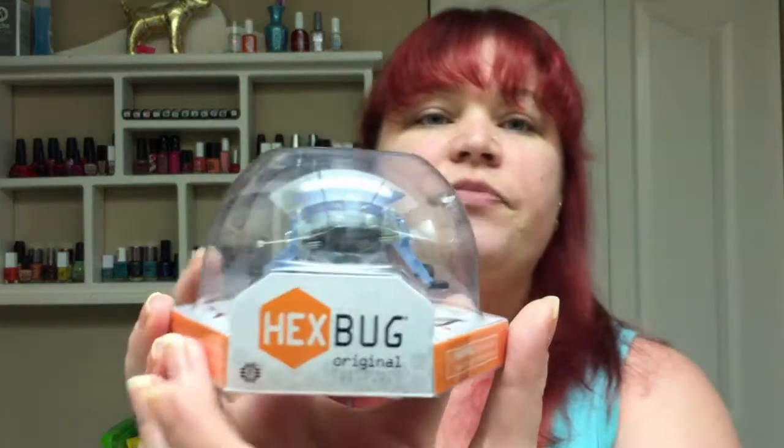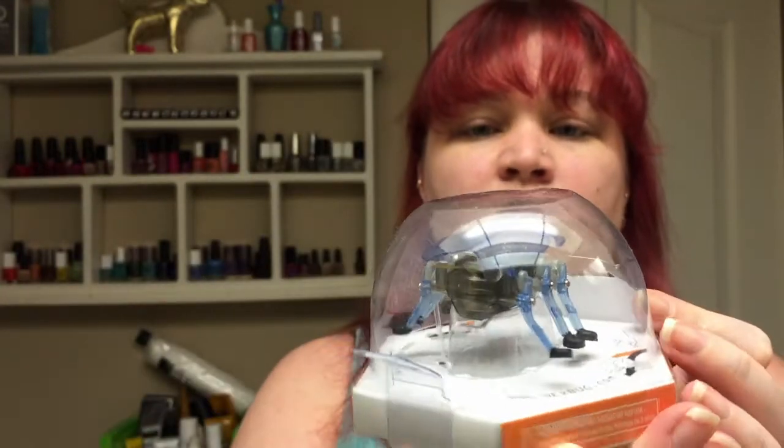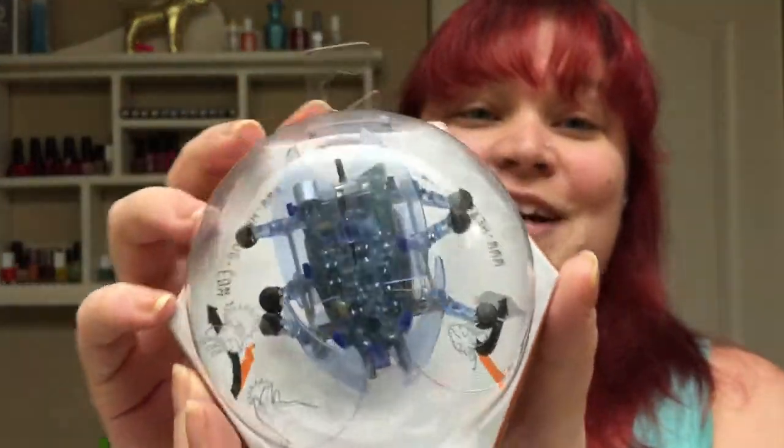Next thing we have is a Hex Bug original micro robotic creature, and it is this really cool beetle. It's a little robot — I have one similar to this that's a lot smaller, like a little pill bug. It has a switch, it vibrates, and it moves across the floor. I put them on the tile and my cats go crazy. Super excited to have this one because it's one of the higher end ones. Not sure of the retail price but we'll get to that in the magazine. I might tie a little string to the back and video my cats chasing it — I will totally post that.